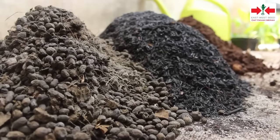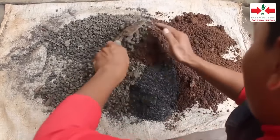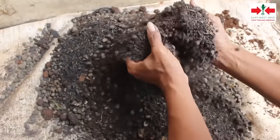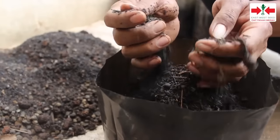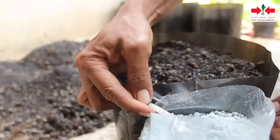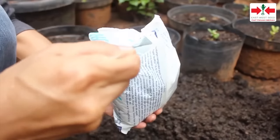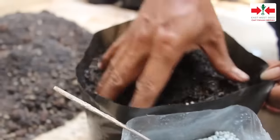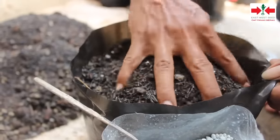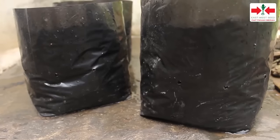Langkah selanjutnya adalah menyiapkan media tanam. Media yang digunakan adalah campuran dari tanah, arang sekam, dan pupuk kompos dengan perbandingan 1 banding 1 banding 1. Media tanam selanjutnya dimasukkan ke polybag secukupnya. Tambahkan juga pupuk NPK sebanyak 1 sendok makan untuk ukuran polybag besar dan setengah sendok makan pada polybag ukuran kecil. Pupuk kemudian dicampur secara merata bersama media tanam dan kemudian disiram. Biarkan polybag tadi sekitar 1-2 minggu.